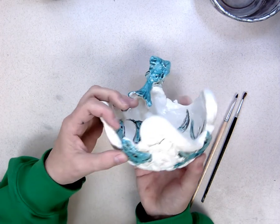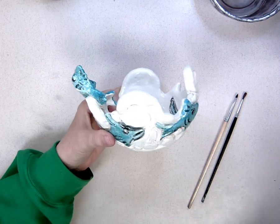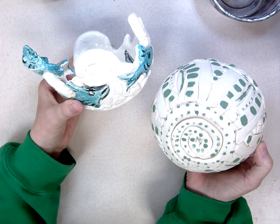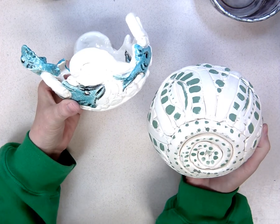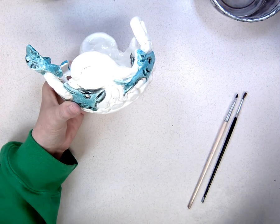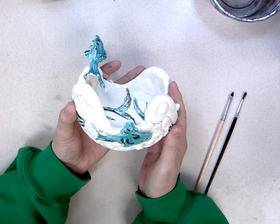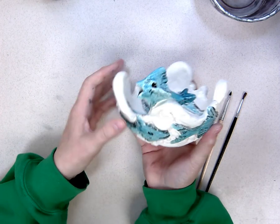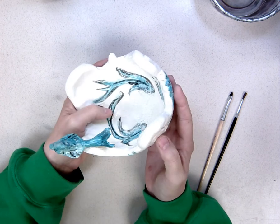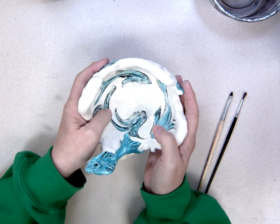Putting underglaze under the glaze really stabilizes it and makes it totally dishwasher safe, able to be used for years without a problem. Over time the outside color might wear, but the inside — the part you eat off — would remain fine and stable. There's nothing in the underglaze or glaze that would ever harm you; it just makes everything much more stable. Terracotta is another color option, though none of these example bowls used it.